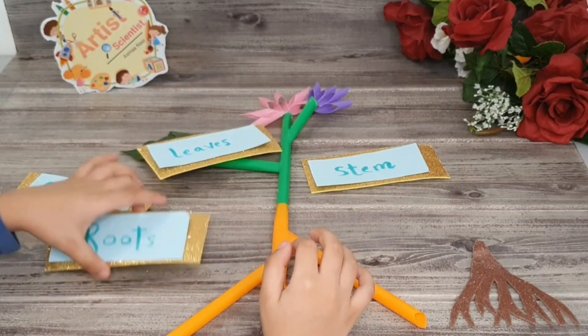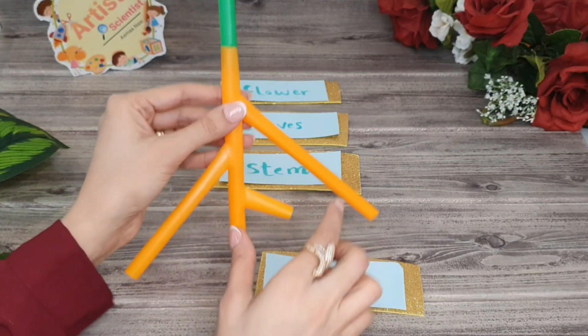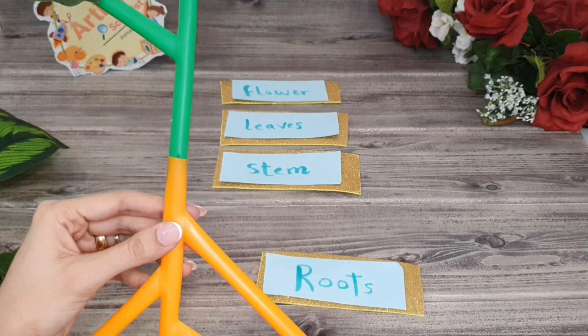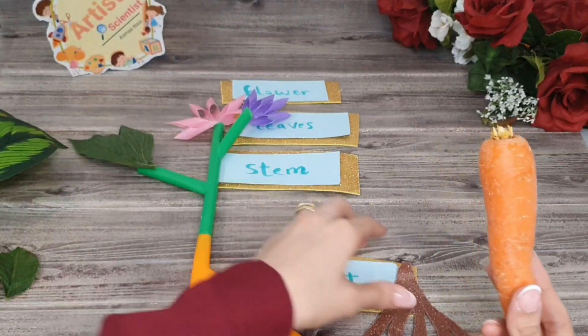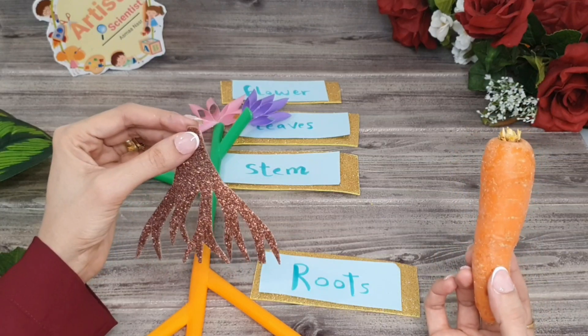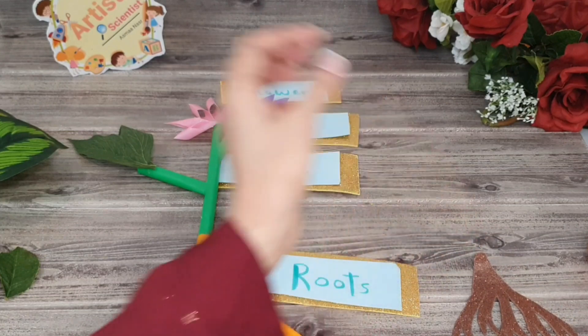Check if you understood them or not. Remember with me again: roots are structures of the plant that take water and nutrients from the soil to all the plant parts. It may be thin and branched, called fibrous root, or thick, one large root, called tap root.